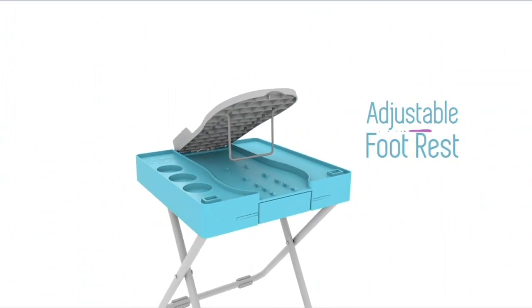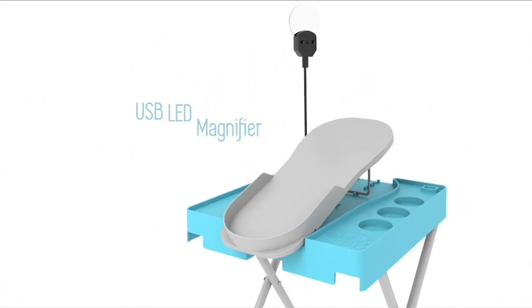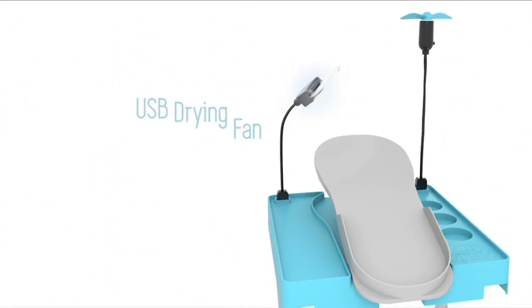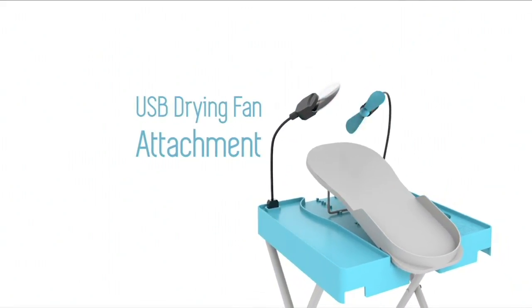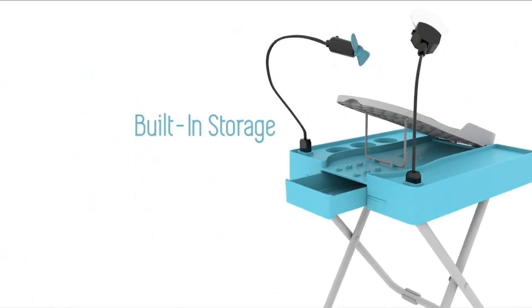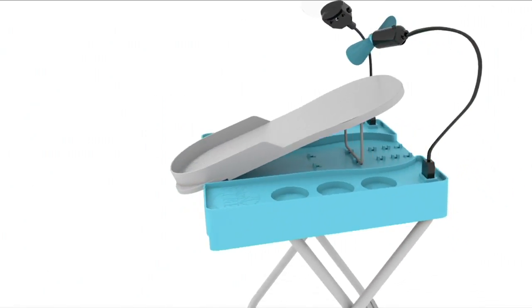So easy — when you get it home, you just open up the legs and adjust that foot rest to the exact level where you find it most comfortable. The magnifier and the fan will actually be in the drawer, and it's really convenient. You just install four AA batteries and you're set to go.